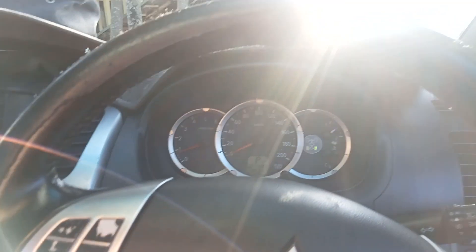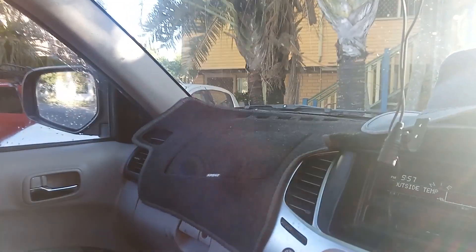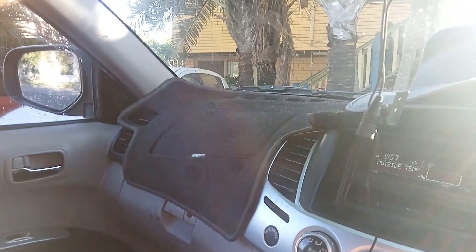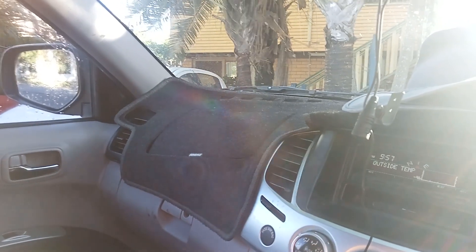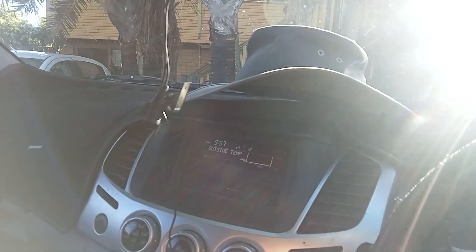I blocked the EGR valve — no check engine light. On a Pajero, if I don't put this EGR connector in, it sort of tells the computer that it's not blocked. I don't know how they work — someone with a big brain designed it, not me — but you can see that I definitely need it in a Pajero, not in a Triton.